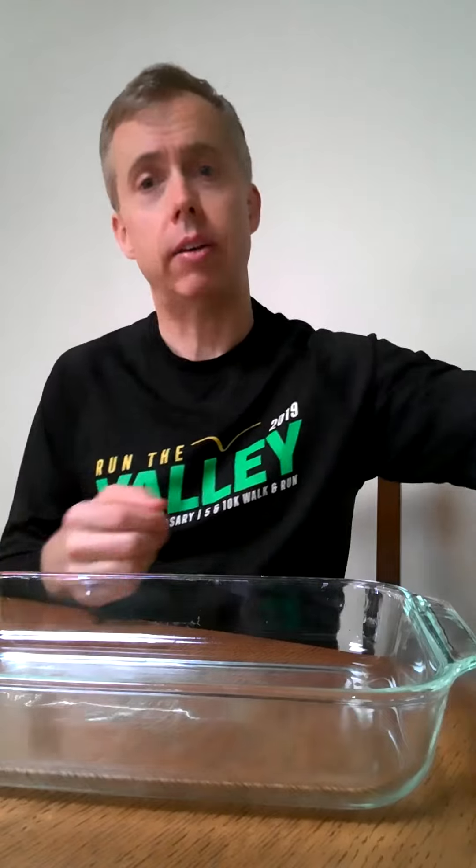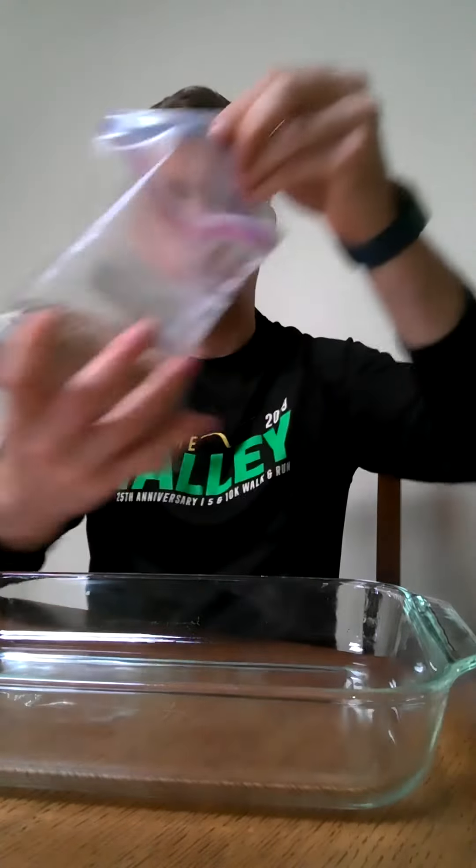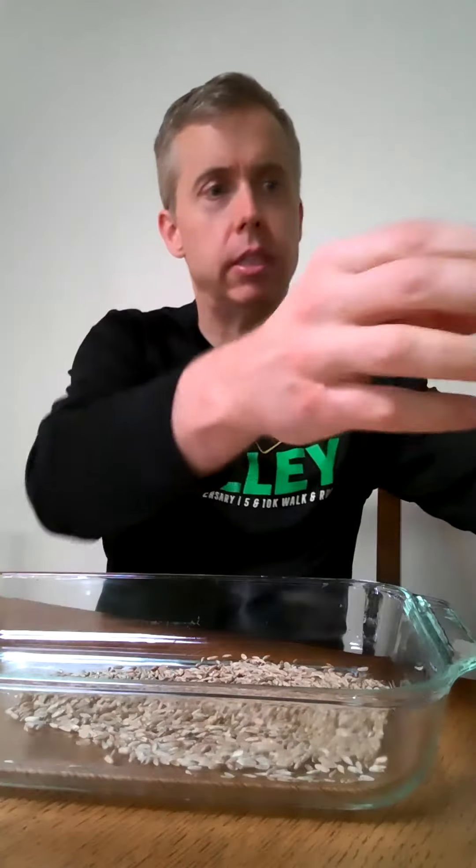To start our project, I just took this glass container that I have around my house, and this is what we're going to pour the seed into. I'm going to grab my bag of seed and wrinkle it inside my glass container just to make sure we keep it all together, not all over the floor.